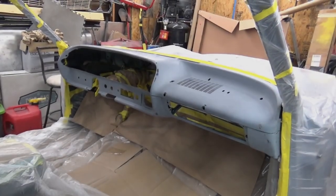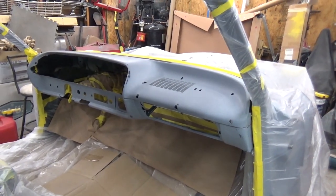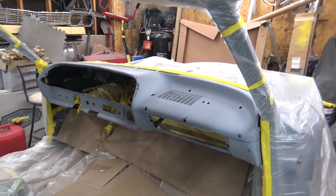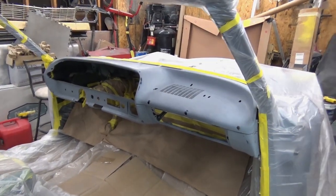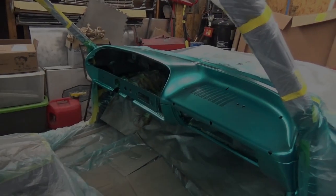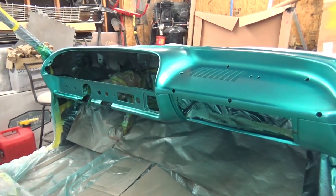Alright, getting ready to spray. Got my fan going, it's about 68 to 70 degrees in here. We've got the paint mixed and fixing to lay the first layer of base coat. Alright, bringing you guys back a little — there's the color. I don't know how good it'll show on camera with the lighting.